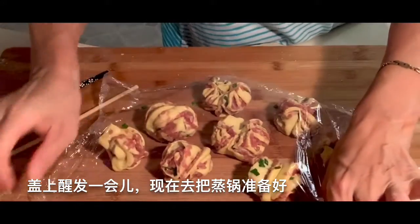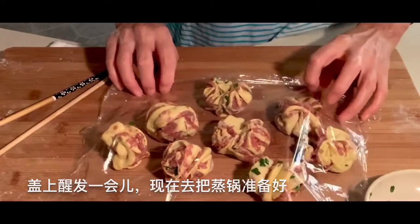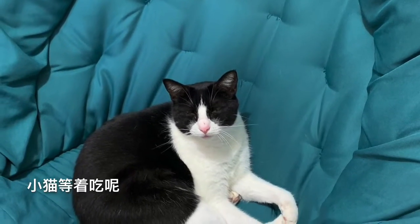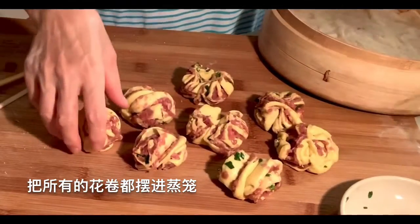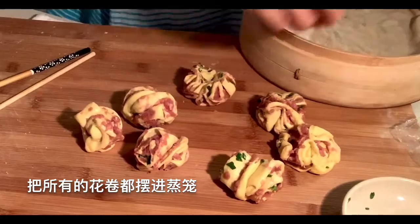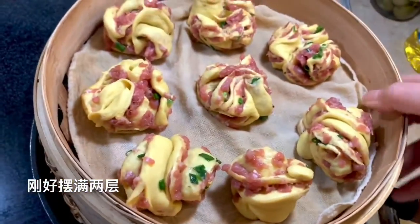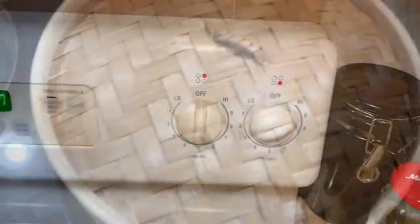Then I go ahead and put the juice I made earlier into the steamer. Okay, ready to steam — steam for 18 minutes.